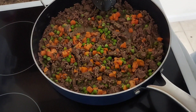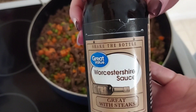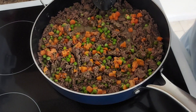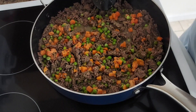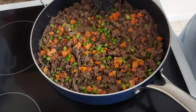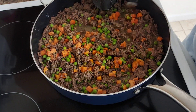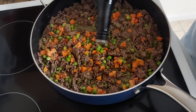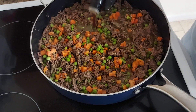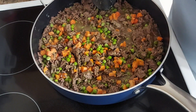I'm also going to add Worcestershire sauce — I'm not great at pronouncing that. I'll add one to two teaspoons, maybe a little bit more. I basically just eyeball things and go with what looks good. That's probably more than one or two teaspoons but that's all right, I like it.